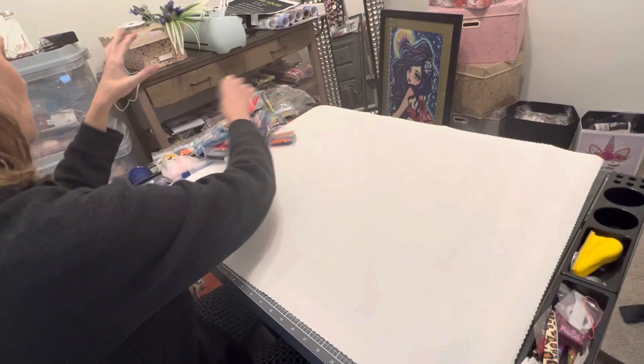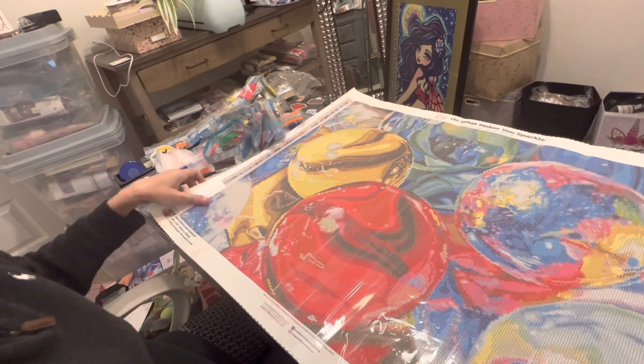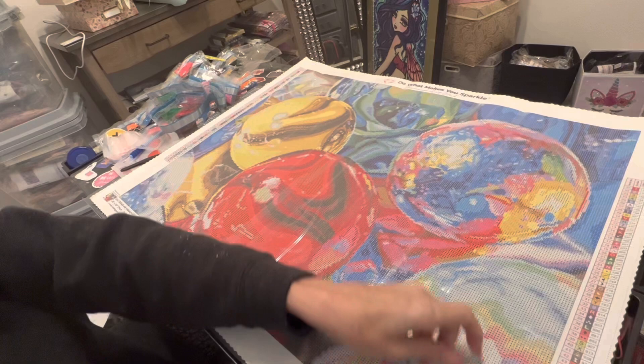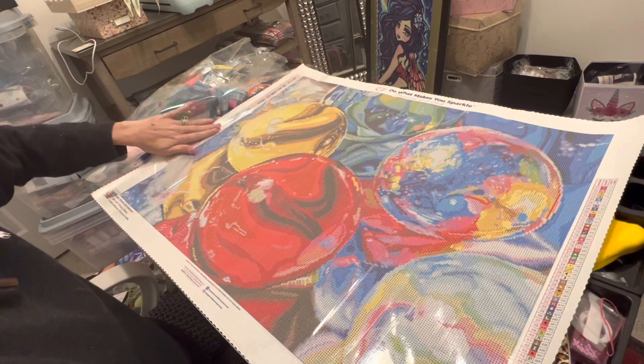We're going to go back and turn this over. Another thing about this canvas: it is scalloped and surged so you prevent fraying, which is always very helpful. Let's get into this and see where these ABs are. If you are seeing anything that looks like a river or a bubble, that is just the plastic on this painting. I'm going to go ahead and peel the whole thing back right now so we can really get into these ABs and see them very well.